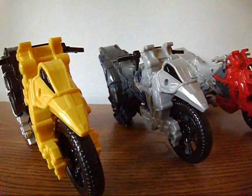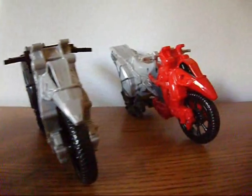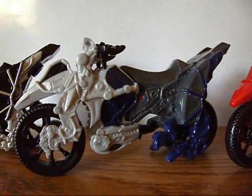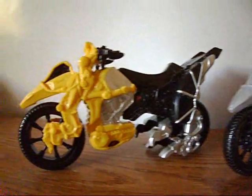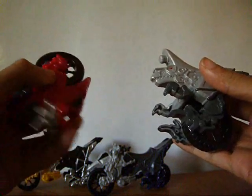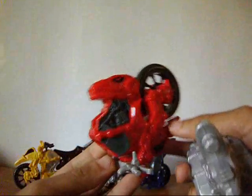As for the cycles themselves, they don't look too bad. They look good visually from both sides, and just like the box says, these cycles have different modes. Hold it like this, pull carefully, and there you have Double Dino Mode, in different colors, nevertheless.